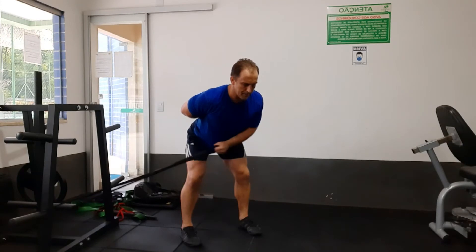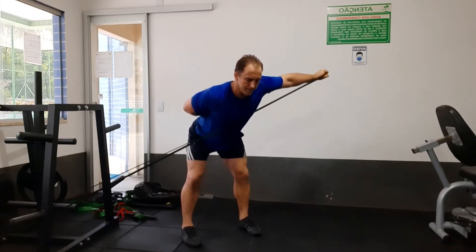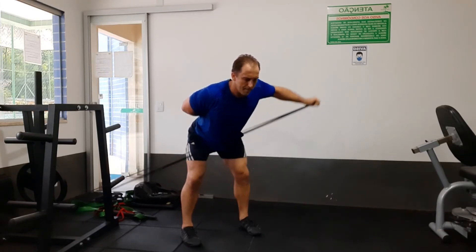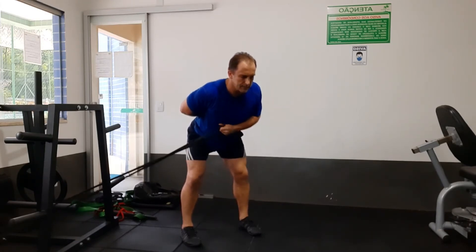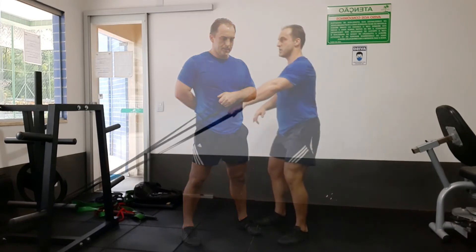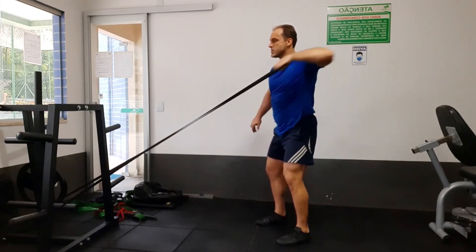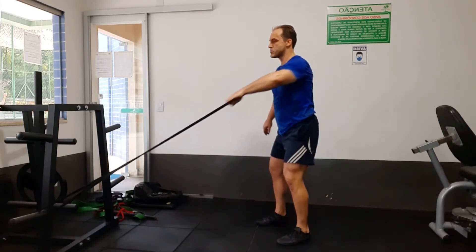And this is a bent over lateral raise. When you bend over into this position, it actually makes your shoulder and back muscles work. And then you can transition into a resistance band high pull, again working your back and shoulder from a different position.